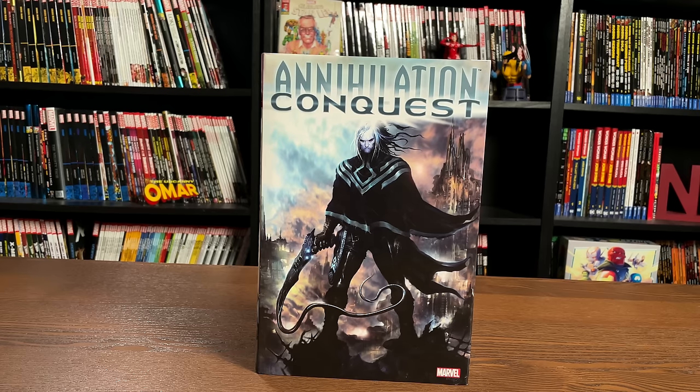This is the Uncanny Omar from Near Mint Condition. Join me today for an advanced look at the Annihilation Conquest Omnibus. This is the new printing from Marvel Comics, so let's do this thing.